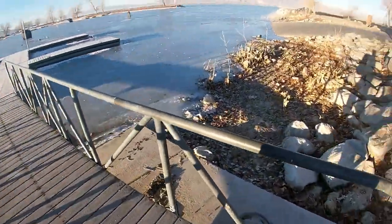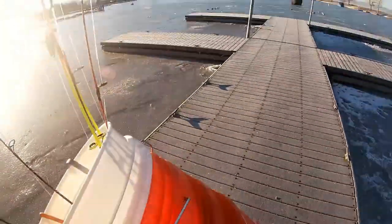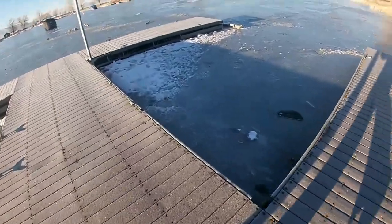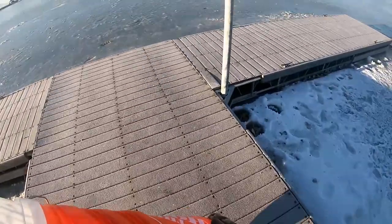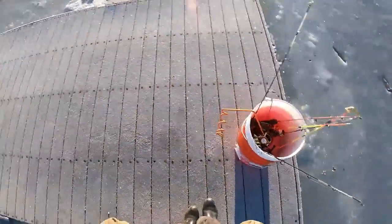We're gonna do the exact same thing we did in the last video — just try and catch some white bass. We've got this nice dock here and we're just gonna pop some holes right on the side of the dock, maybe get off the dock and venture out a little bit more. We'll probably start right here and try and catch some fish — stay tuned, let's try and get ourselves some white bass!